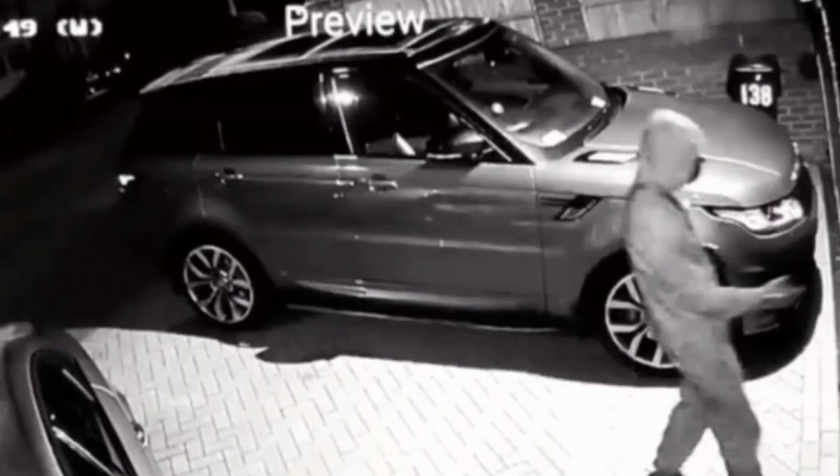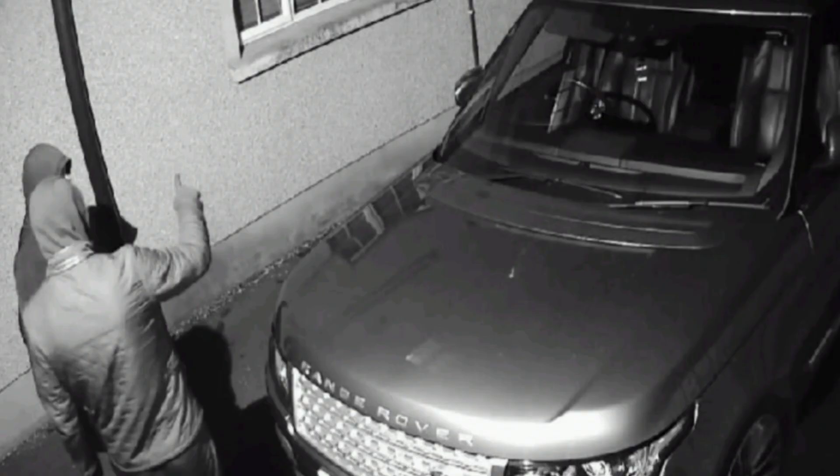It is a nice car, but values have depreciated like they've gone off a cliff — obviously with everything going on with the Land Rover Range Rover insurance scandal. Everybody's getting mugged for Range Rovers; people are stealing them and you can get into them with a laptop now and start them up remotely. It's a sad reality — Range Rovers are at the top of the theft list.